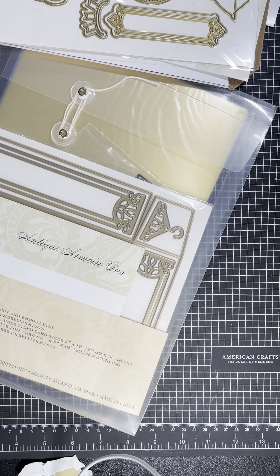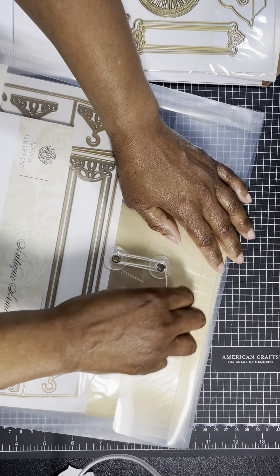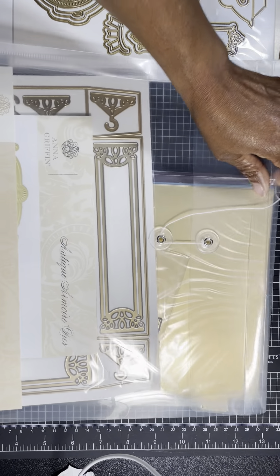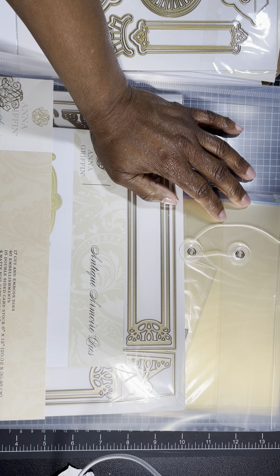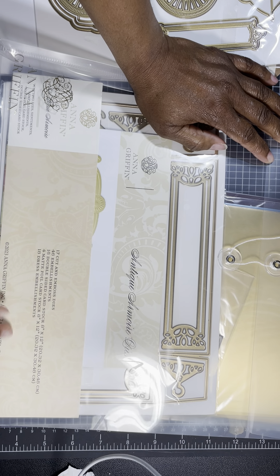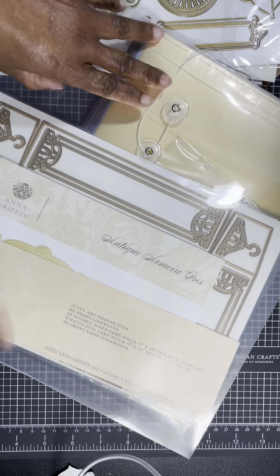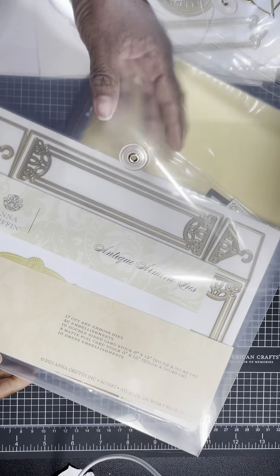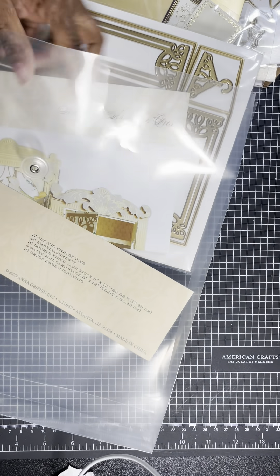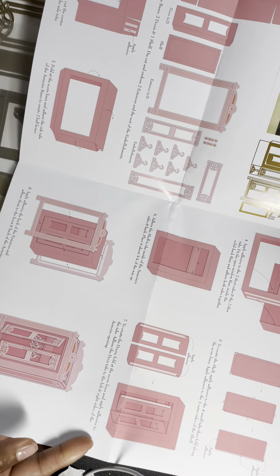I believe the last thing I purchased from HSN was this kit called the Antique Armoire Dies. It includes 17 cut-and-emboss dies, 46 embellishments, 16 double-sided card stock pieces (8 by 12 inches), four mat foil card stock pieces (8 by 12 inches), and 18 dress embellishments. Here's the armoire — gorgeous, you guys! It tells you how to put it together and what you need to cut out.